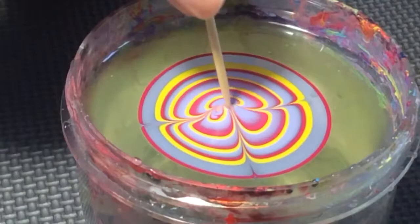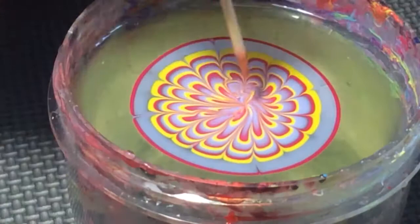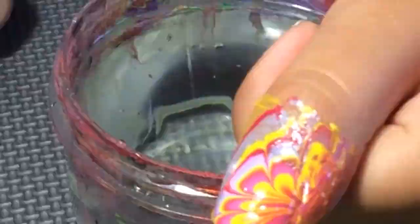I'm going to be dipping the toothpick into the water so that I can pick up the excess nail polish, and then I'm going to pick the part I like most in the water and dip my nail into it. After blowing on the water so the nail polish dries, I'm taking my q-tip and picking up the excess nail polish. Now repeat the process for all ten fingers.